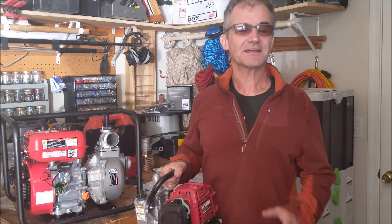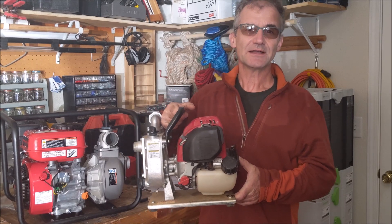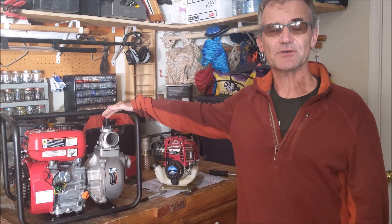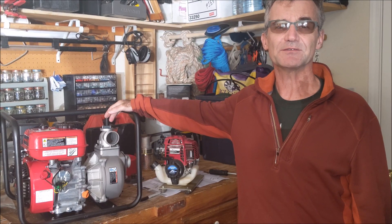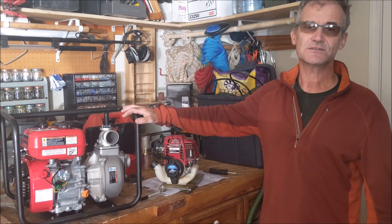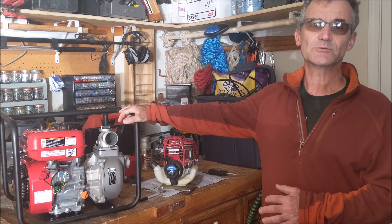Hey, Jonathan here at Top Saw. Today I'm going to go over two different pumps. This is a Honda one-inch pump that pumps about 30 gallons per minute, and then this is a Harbor Freight Predator two-inch pump that pumps about 158 gallons per minute. In this video I'm going to go over the difference between the two, why one would be more expensive than the other, and where you would use one versus the other.